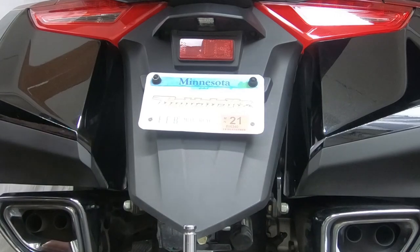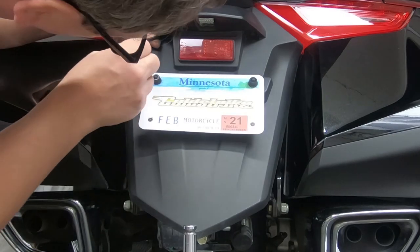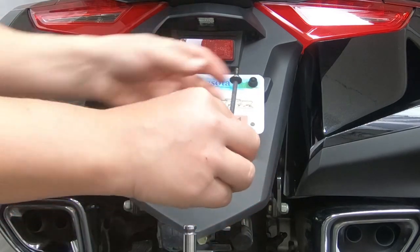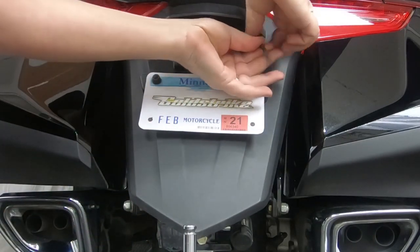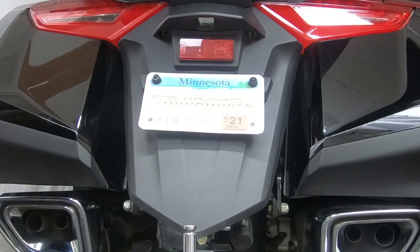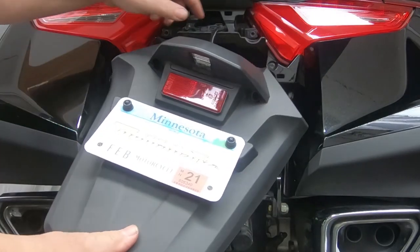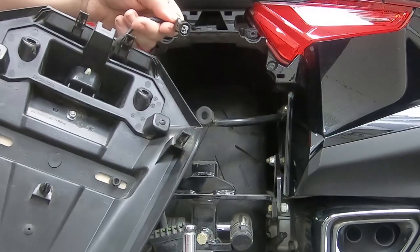Taking the fender off is very simple. There's a screw here and a screw here like I mentioned, and all you need is a five-millimeter Allen wrench. You'll have two of these that will come out — just a little shoulder bolt. Once you've got the screws out, just give this a pull on the bottom. It pops out just like so. Pull it out and there's a plug on the backside — this is your license plate light plug.